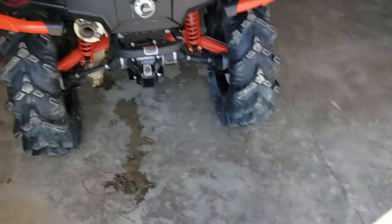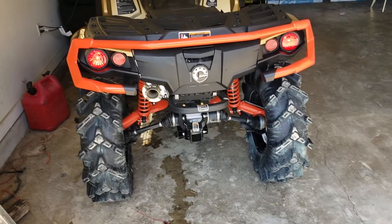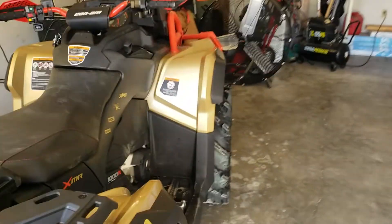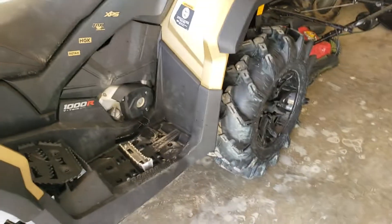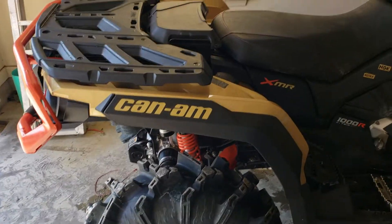I'm going to put the halo lights in it. I'm going to change that one RJWC out to duals. Put the RGB lights on. I'm thinking about putting a nice lift on it.